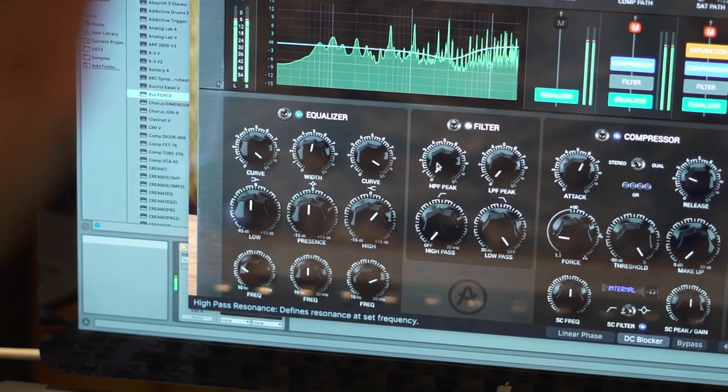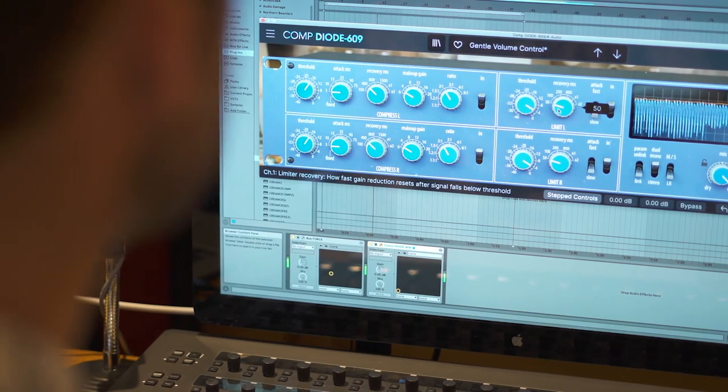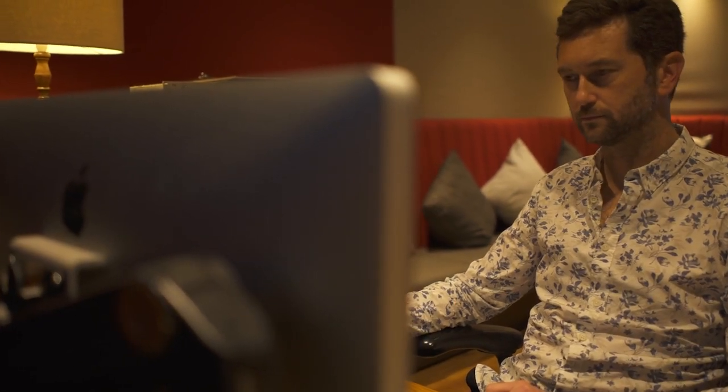The second edition introduces seven new effects, bringing the total to 22, making it an essential collection whether you're a music producer, mixing engineer, session musician or songwriter. Now let's dig into the details.